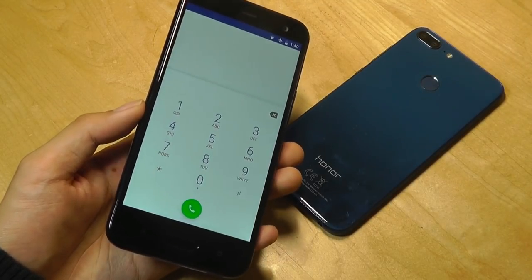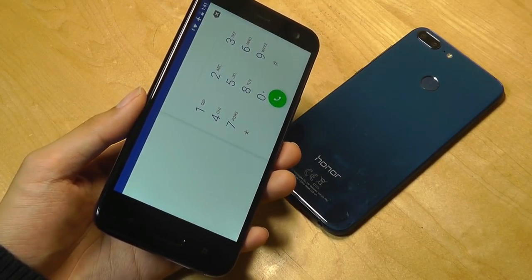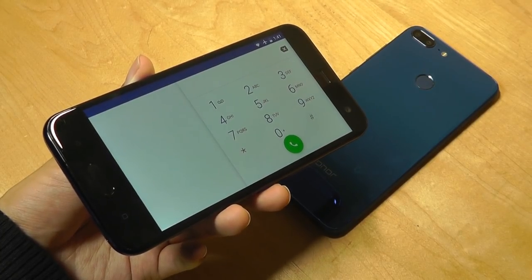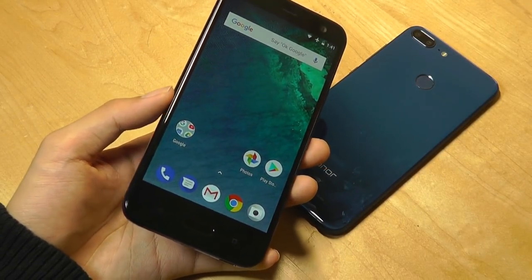Call quality on the HTC U11 Life is also great because reception quality is super strong. There are multiple microphones for noise cancellation, so your voice comes across loud and clear. So there are really no complaints when it comes to making phone calls.